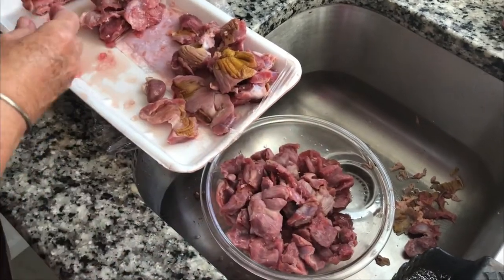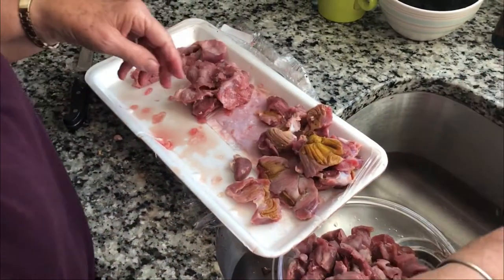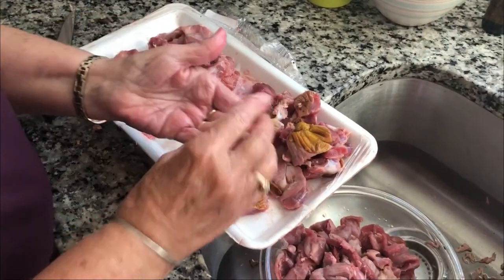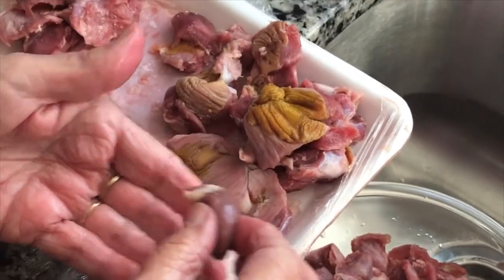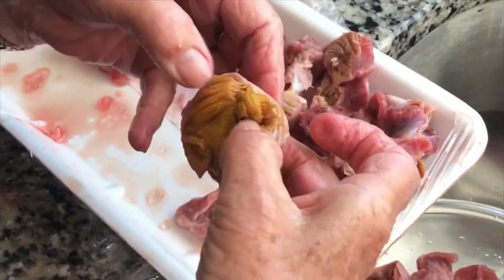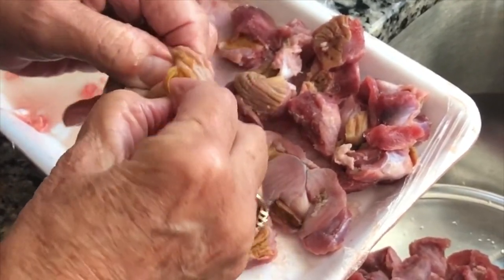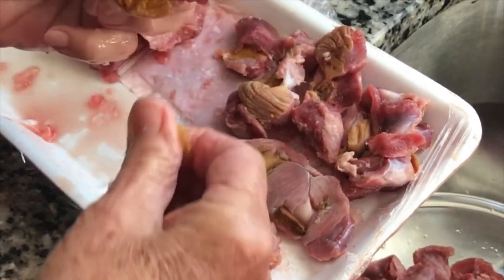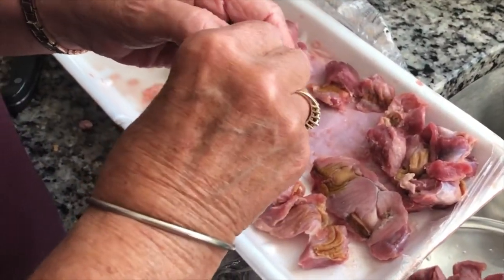Here we have the gizzards — we have the uncleaned ones, and she was saving some for us. Oh, we have a heart! A couple of chicken hearts in there — bonus. This one's pretty bad here. This is what you do not want to leave in your gizzard; it's kind of like a coating on top, but not all of them have it.